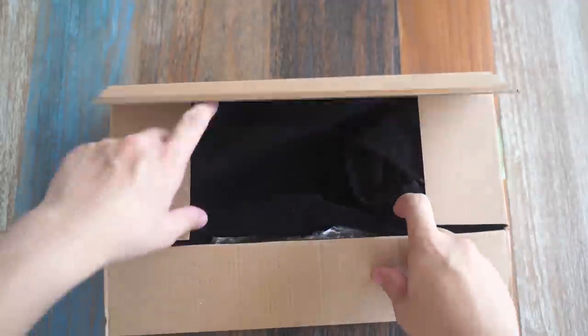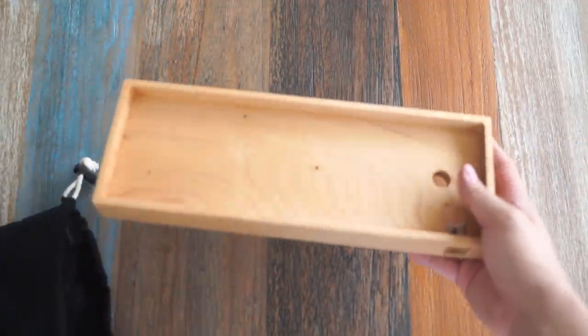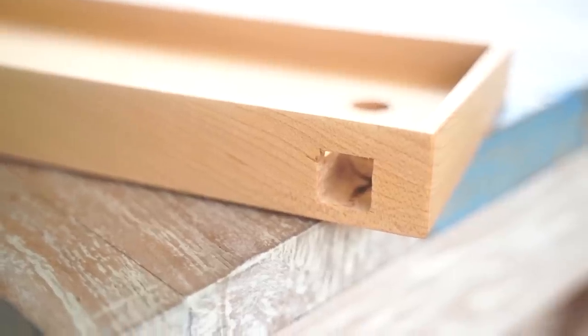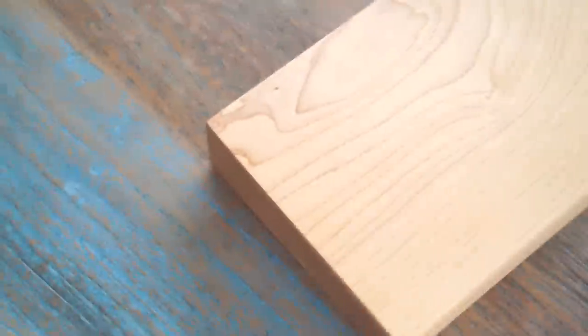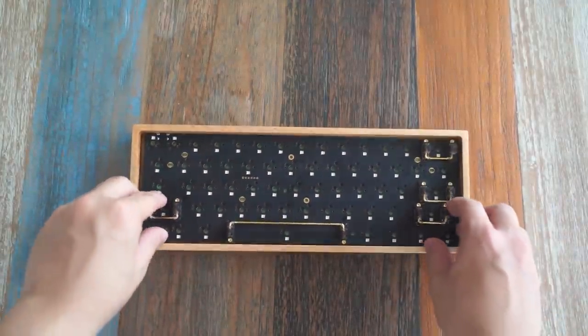And now for the case. Oh boy, the case. So I bought this case thinking it was going to be a pretty premium case, and oh god, this thing looked like it was made in the backyard of my house — and not in a good way. The cuts in the case looked like they were done by a circular saw that went too fast and caught on fire. And to top it all off, they didn't even give rubber feet. It's fine, you know — this keyboard still sounds good, right?